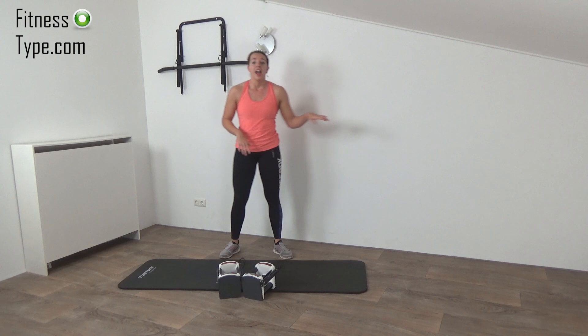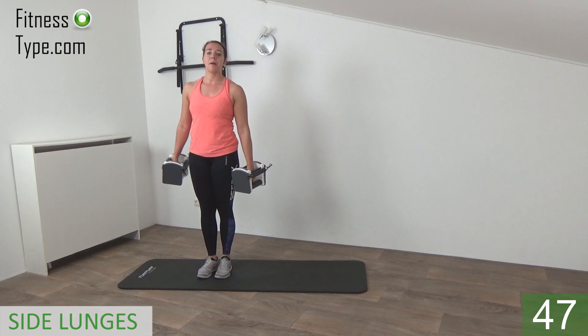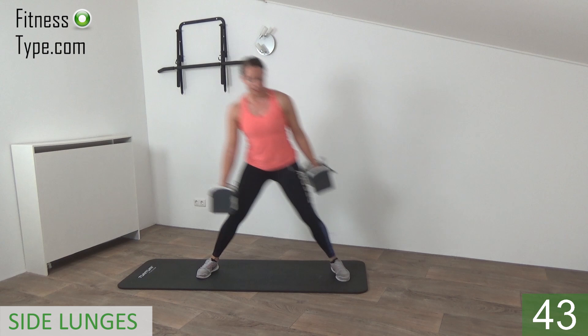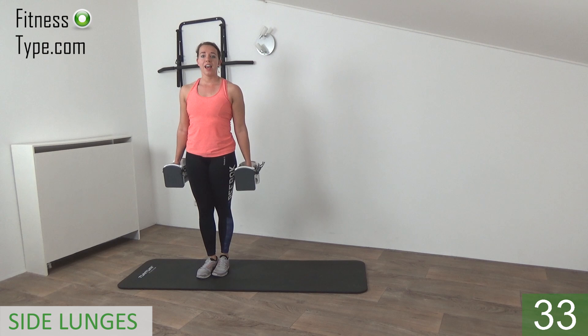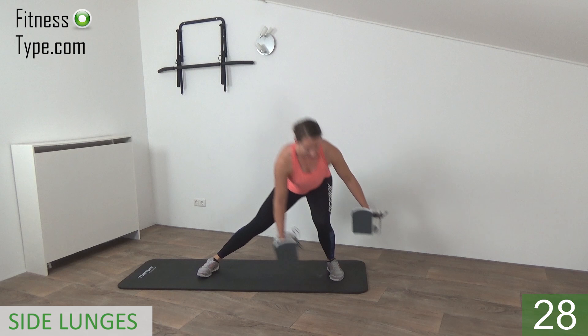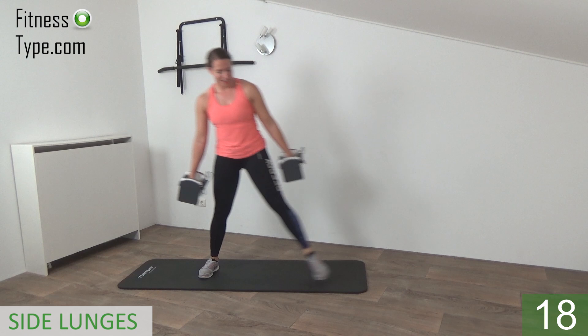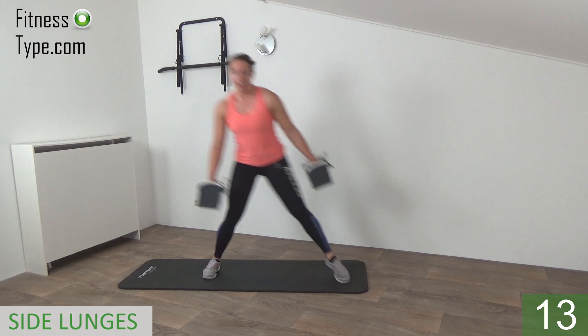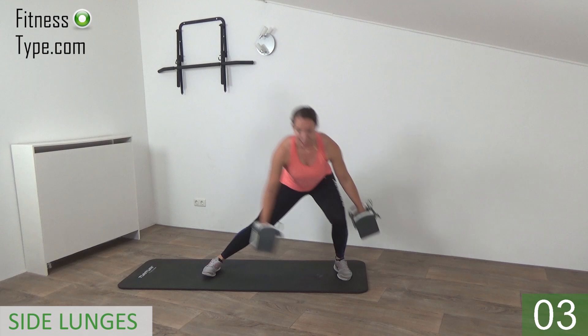We start with the side lunges, beginning with the left leg. Step out into that side lunge, come up and sit back. Down and up. Step out to the side, bend over just a little, butt going down into the back, and then push yourself back up. Stay on this side for the next 50 seconds, then go over to the right. Almost there — a few more seconds. And that's it.